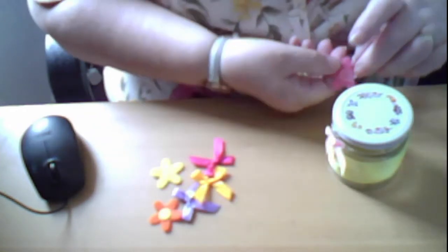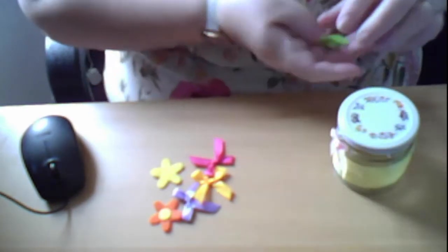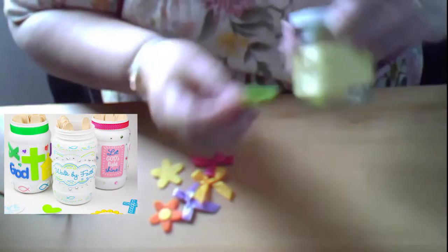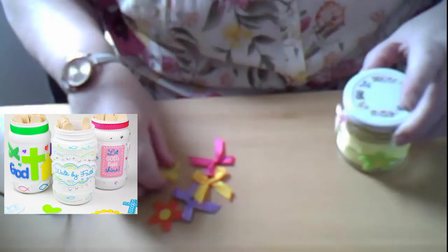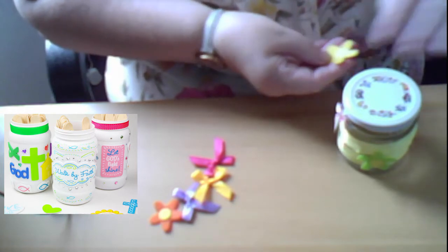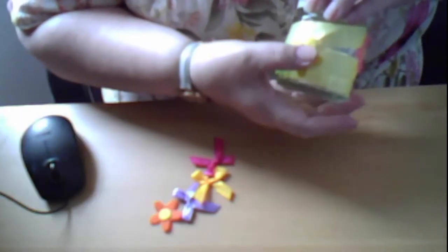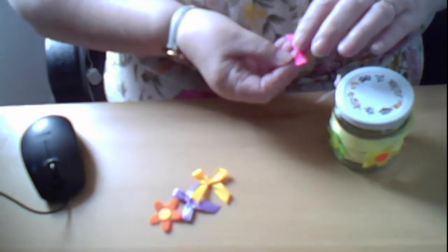Put some glue onto a flower. I'm sure yours will be much nicer than mine! But it doesn't matter, because while you're doing this you can be thinking about how lucky you are to know about God and Jesus and the stories of Jesus, and this will help you as you grow.